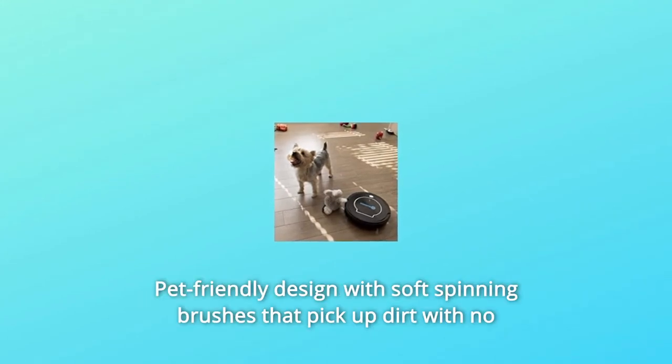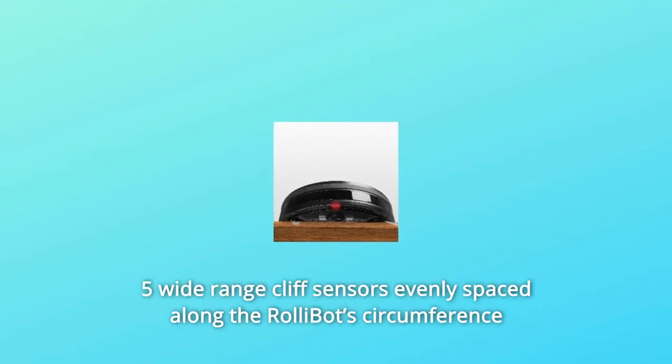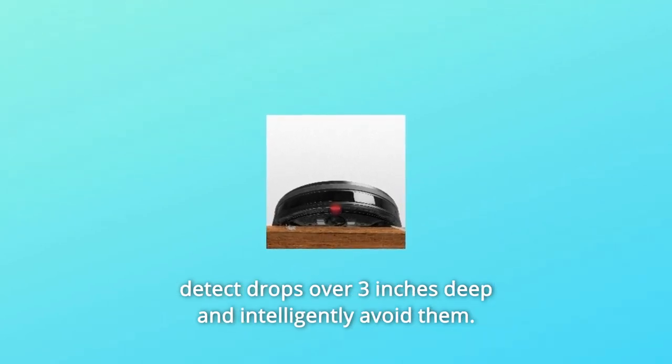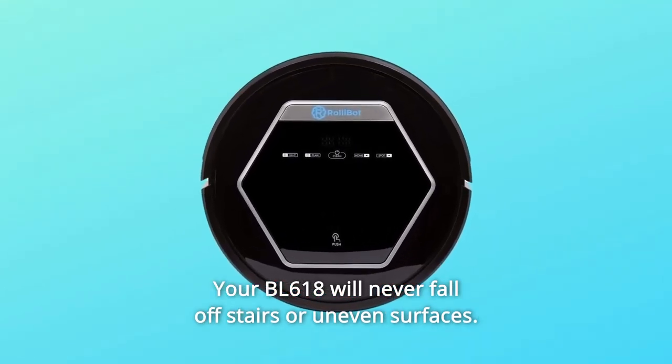Number 1: Pet-friendly design with soft spinning brushes that pick up dirt with no pinched paws or pulled whiskers — ideal for pet owners of all kinds. Number 2: Five wide-range cliff sensors evenly spaced along the RollyBot's circumference detect drops over 3 inches deep and intelligently avoid them.